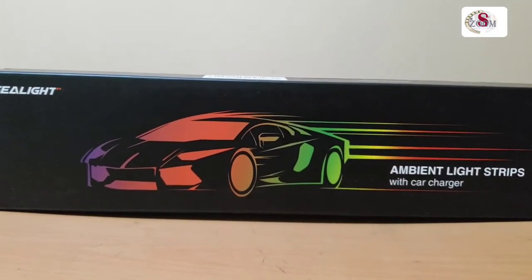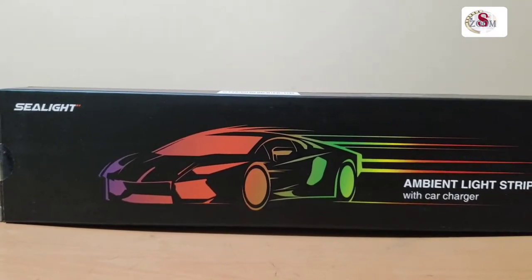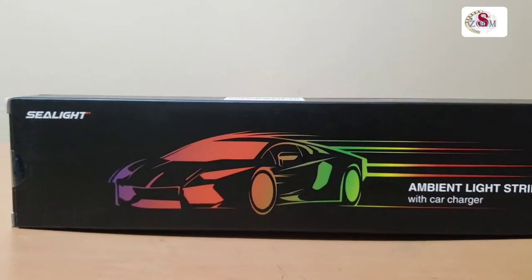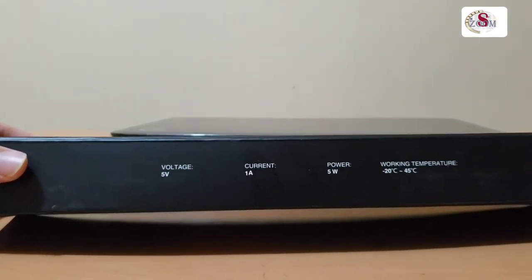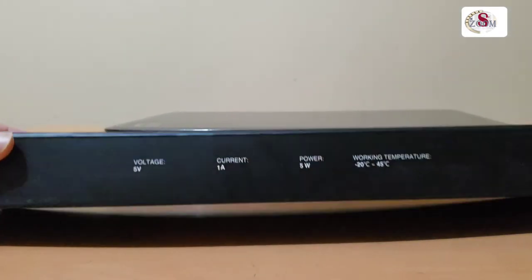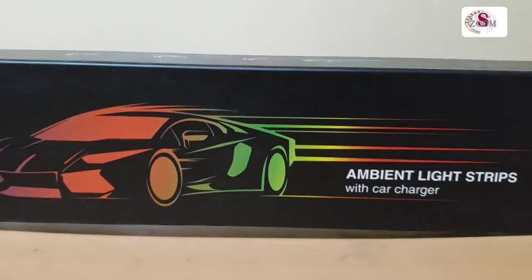Hello, what's up guys, welcome back to another video. Today I'm going to install this M5 light strip — this is the interior light for car. The brand is the Silhouette brand, it's 5 volt, 5 watt power, and it works with 20 to 45 degrees Celsius. Let's see what's inside.